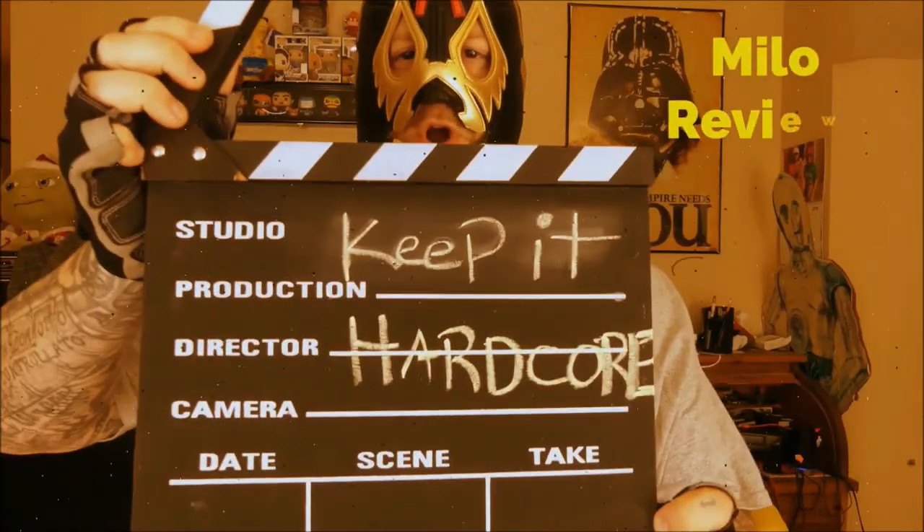Keep it hardcore! Oh yes, review time baby! What do we got today? Well, something that I found at Target. It doesn't say new on it, but it's new to me. This is Silk Oat Yeah! The Oatmeal Cookie One.